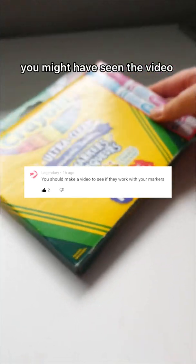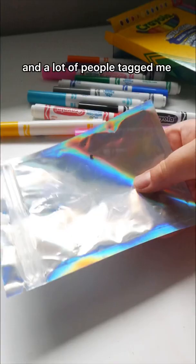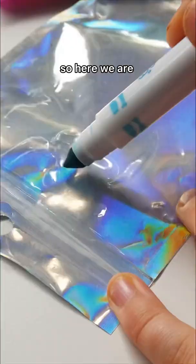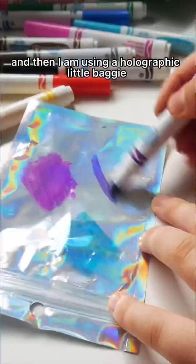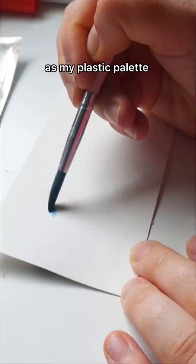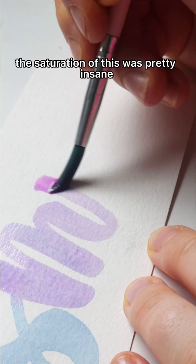You might have seen the video where a girl was using markers as watercolors, and a lot of people tagged me and said that I should try it, so here we are. I'm using some Crayola markers — just the cheap basic ones — and a holographic little baggie that I use for my small business as my plastic palette. I added a little bit of water.